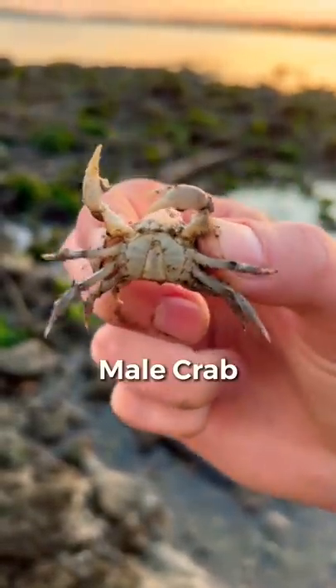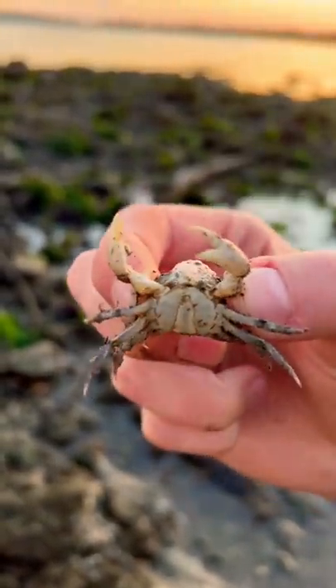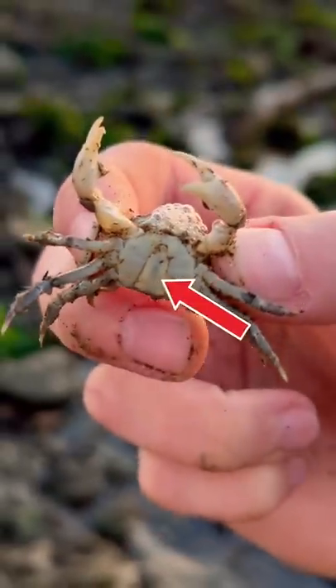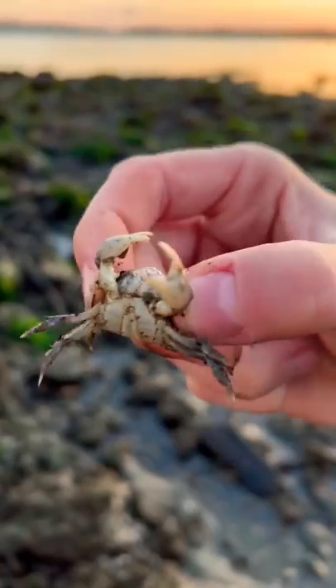Today I'm going to teach you how to tell a male crab apart from a female crab. As you can see here, this one has a little triangle on the bottom of it, and it's a long, thin triangle. That means it's a male.